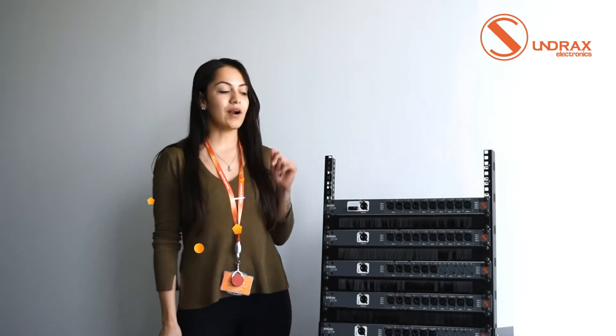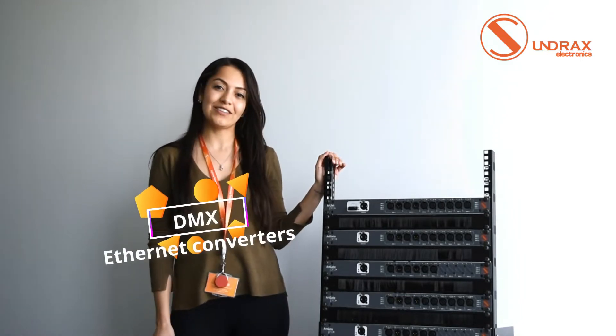Hey guys, my name is Melissa. I'm Sales Engineer at Sandris Electronics. I want to show you today our Ethernet Converters, or Arnexnos.